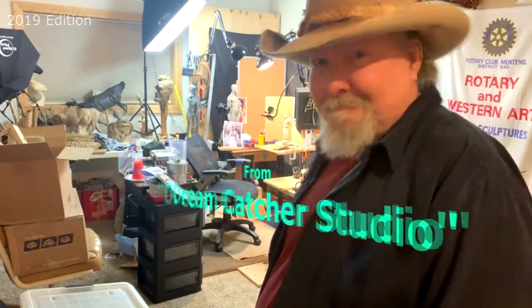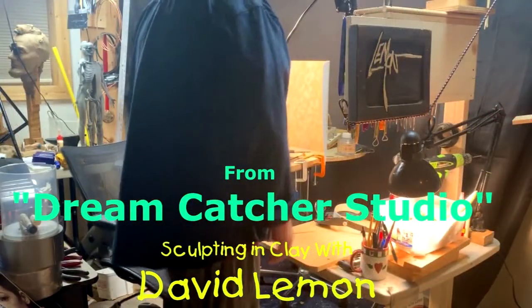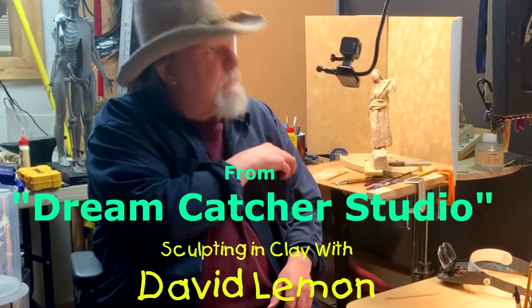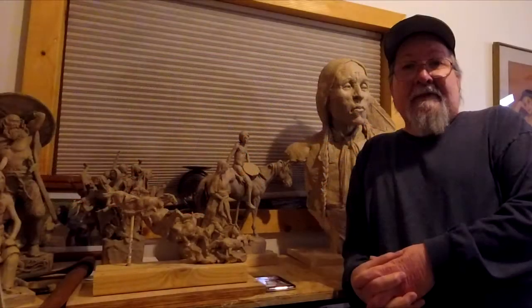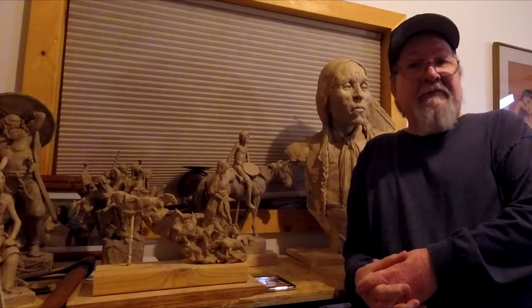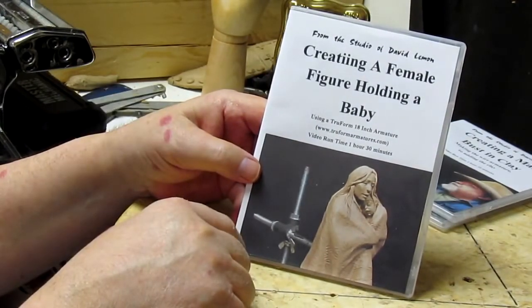Time to play with some clay. Hello, I'm David Lemon and I've put together a group of instructional DVDs to help those interested in sculpting in clay. This video you're about to watch has a family theme to it and is a review of one of those DVDs: Creating a Woman Holding a Baby.